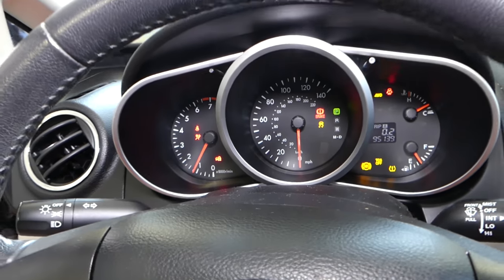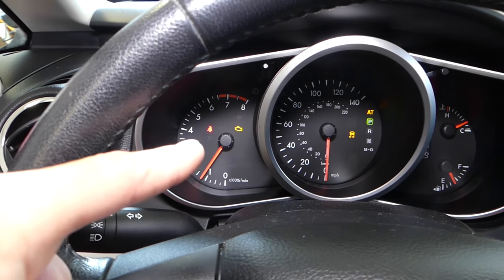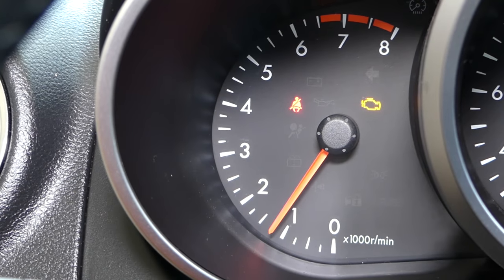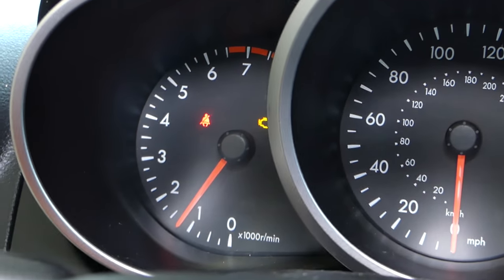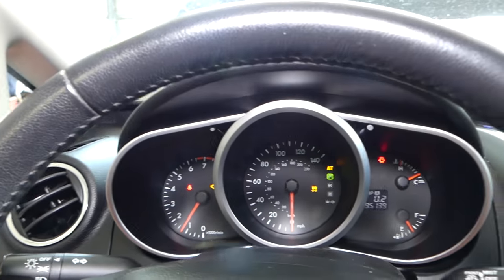You can see the engine light is on. We have these codes and no matter what you do, they stay there. I'll try to press the throttle pedal — nothing. The RPMs do not change at all. So what we'll do now is turn the ignition off.